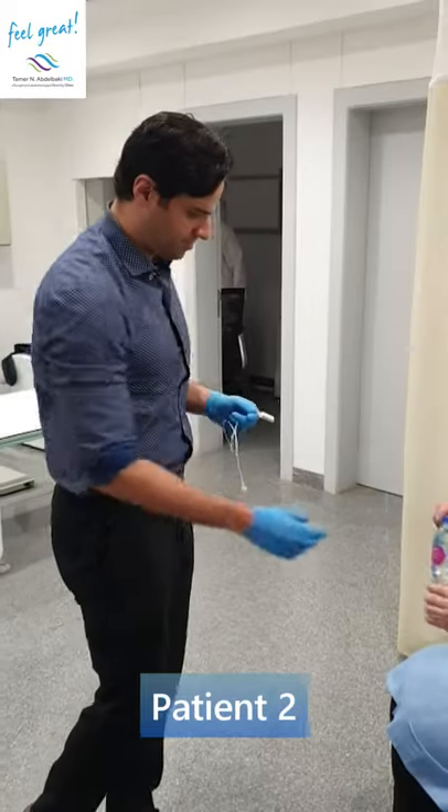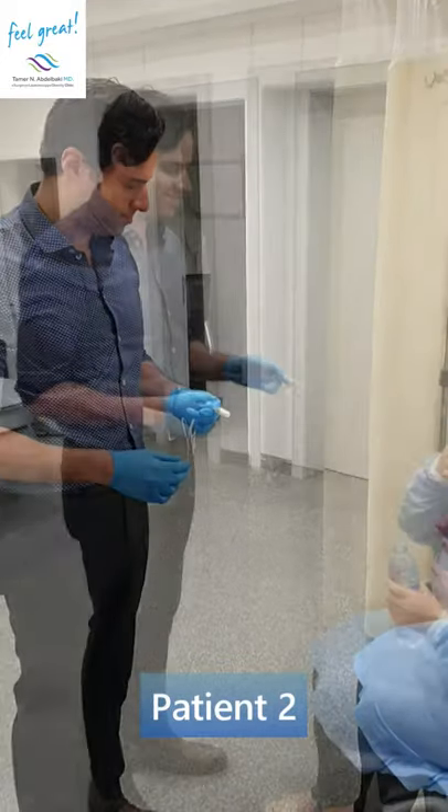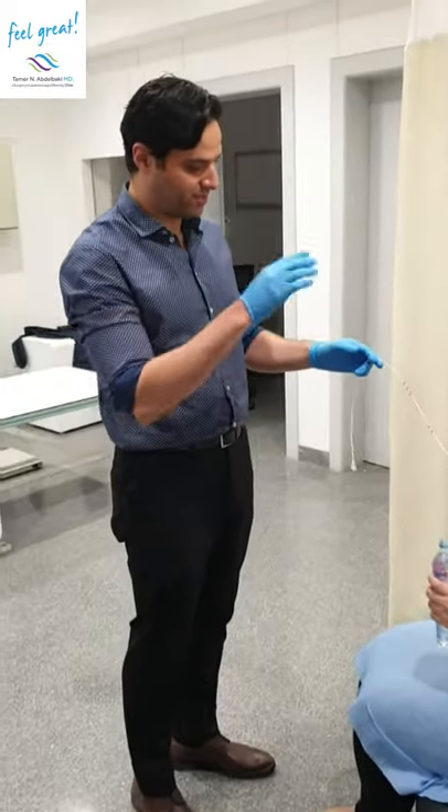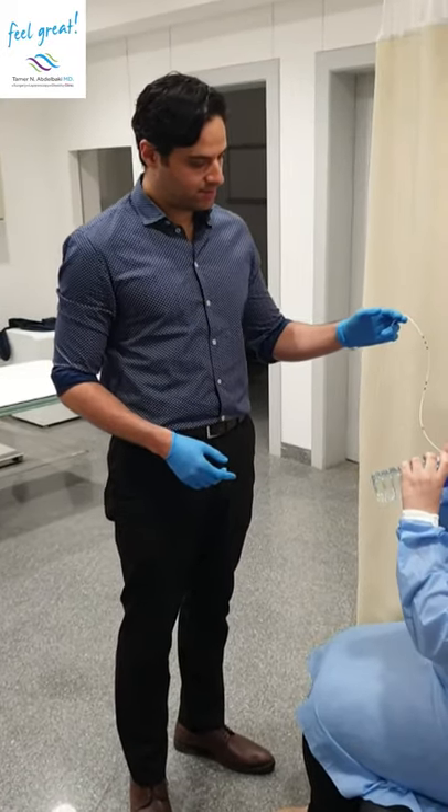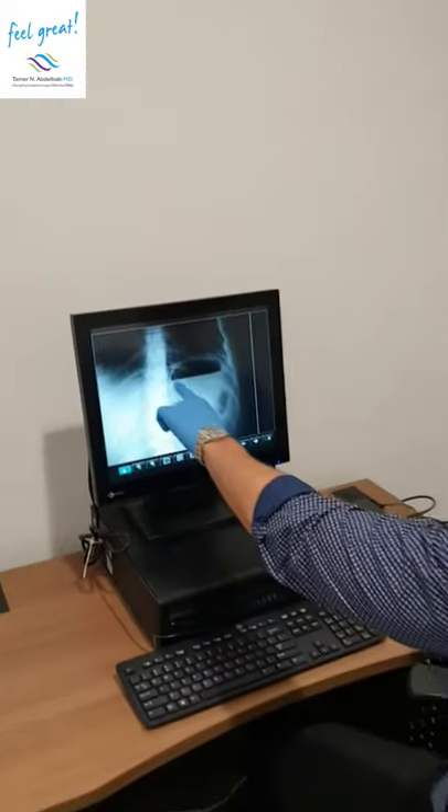Take one sip. Excellent, perfect. So that's it, we're done. Two balloons all the way in.